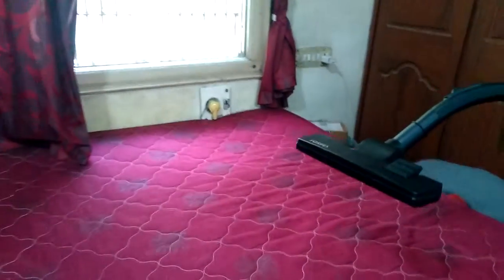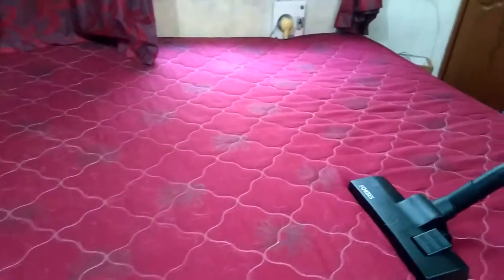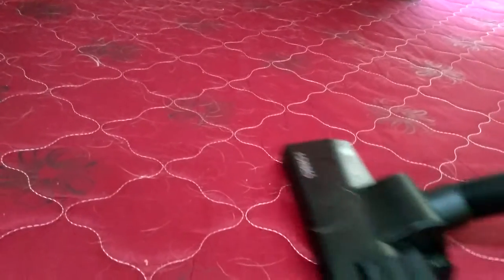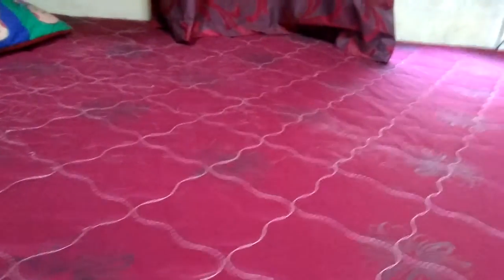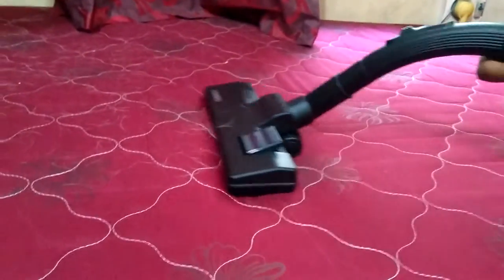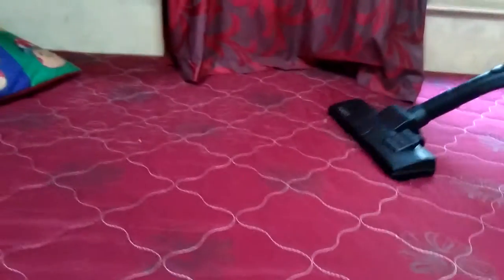Let's start the cleaning — there's a lot of dog hair here, you can see there's a lot of dog hair on this bed. Now we will clean it. See how effectively it is cleaning — the dog hair has just vanished. It's so powerful and easy to use.